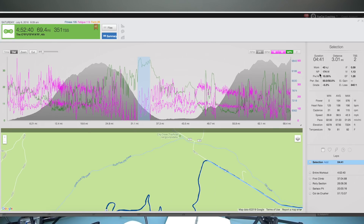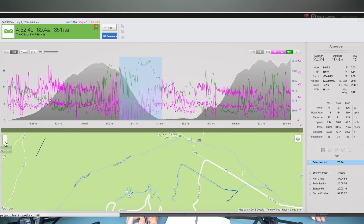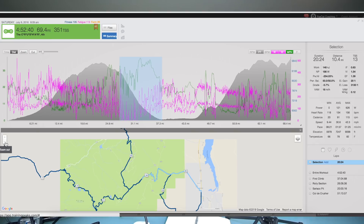I cramped up on the pavement section too, thinking, 'There goes the race.' But the run-out is so long — 4 minutes and 41 seconds — there's plenty of time to catch the guy who has 30 seconds on you on the dirt. The full descent takes about 20 minutes — it's a rugged 20 minutes. Physiologically it's recovery because you're not really putting out many watts, but mentally it's far from recovery — you're on it constantly.